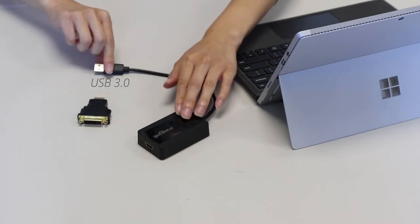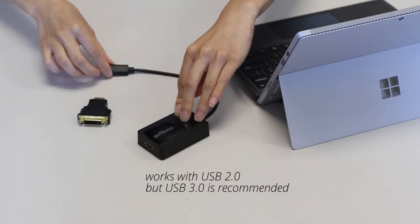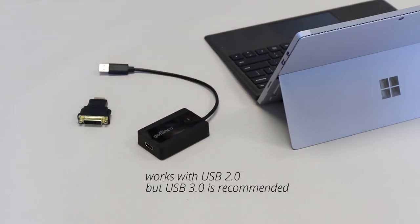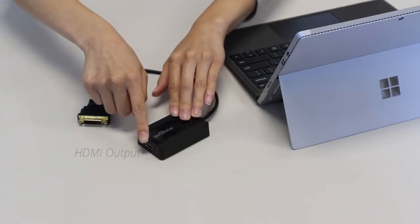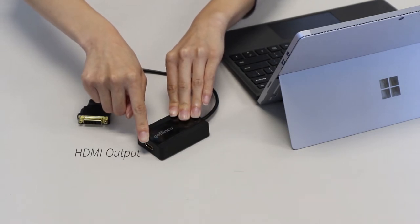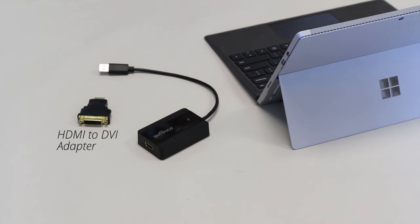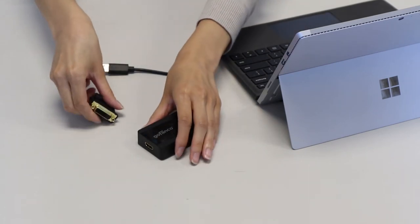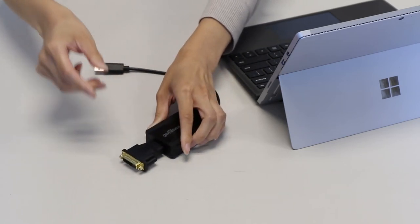This side is the USB 3.0 that you will plug into your device. You may also connect it to a USB 2.0 port, but a USB 3.0 port is recommended to get the most out of this adapter. This side is the HDMI monitor output that will connect to a HDMI monitor, TV, or projector. If you plan to connect our adapter to a DVI monitor, plug in this HDMI to DVI adapter to the HDMI port.